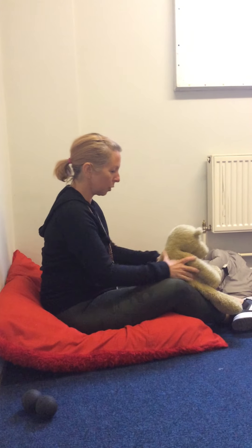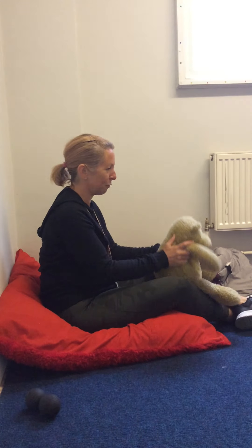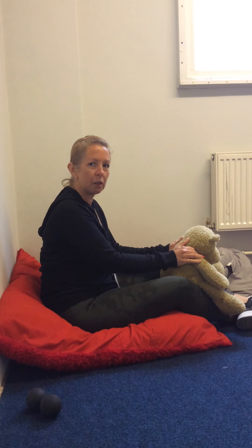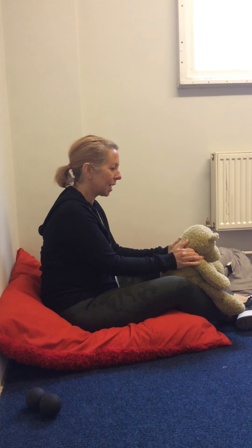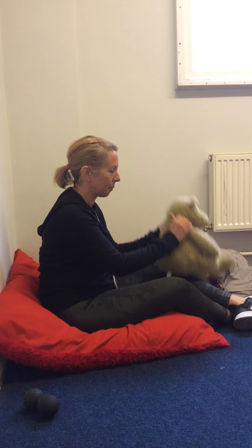So the first thing you need to do is get nice and comfortable, one in front of the other. I've got my little bear here — he's ready for his massage. And you're going to ask your partner or whoever you're massaging: is it okay if I give you a massage? And they're going to say yes.